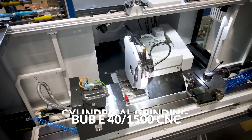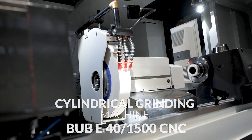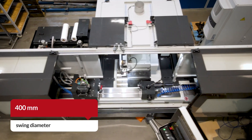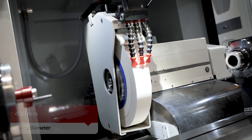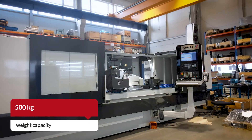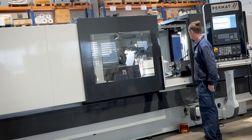Experience precision with the Firmart cylindrical grinding machine BUBE 40/1500 CNC, where technology meets performance. Boasting a 400 millimeter swing diameter, 1500 millimeters workpiece length, and a solid 500 kilograms weight capacity, the BUBE 40/1500 CNC is your key to versatility and precision.